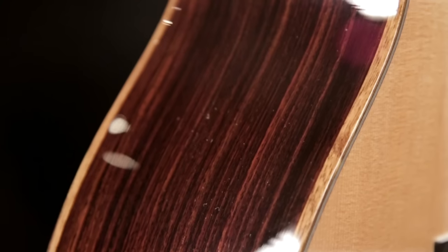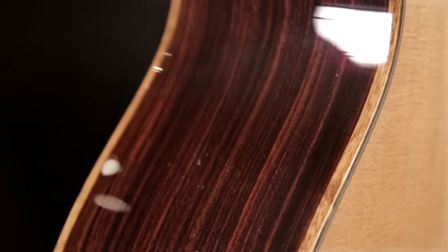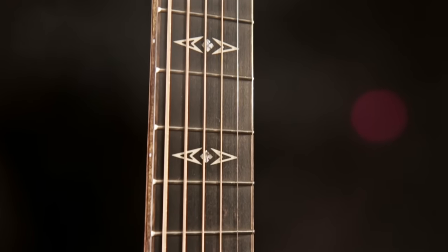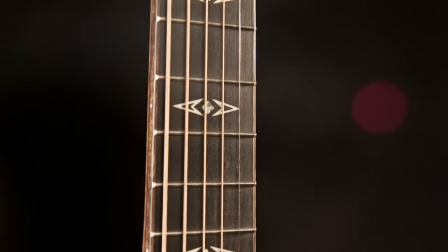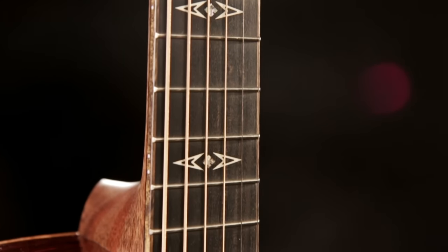This guitar has binding for the top and the back, and that binding is wood. It's made of a wood called oven coal. And that oven coal binding extends on the fingerboard and around the headstock. Last, but certainly not least, the fingerboard and the bridge are made of solid black ebony.